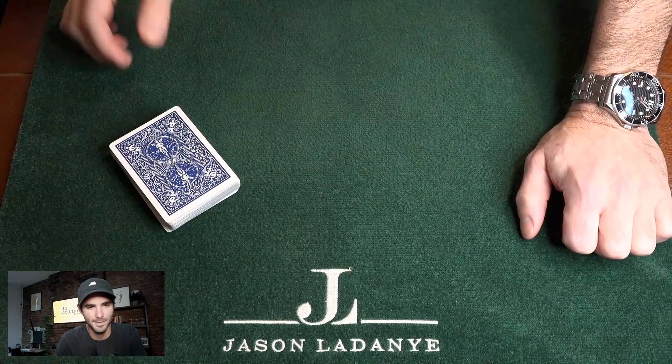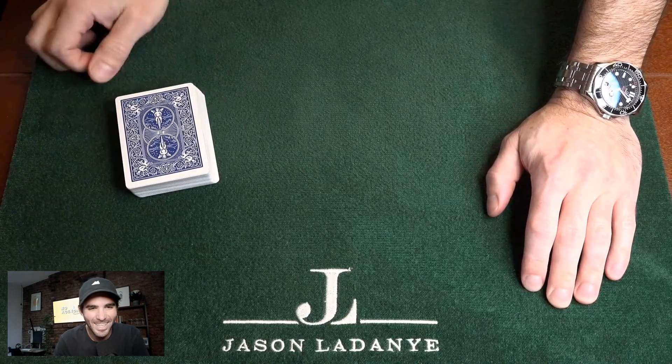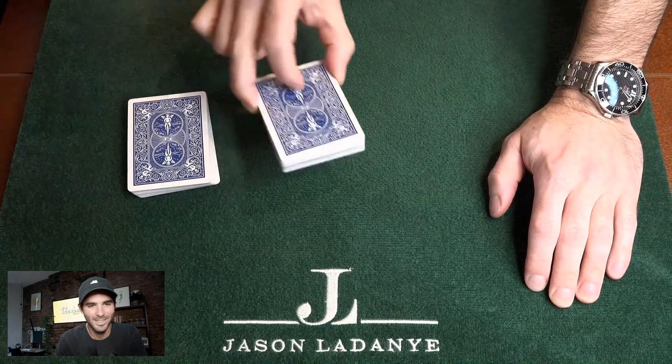That's just blatant proof that you don't trust me one bit. Now where would you like me to cut — closer to the top, middle? Let's do around the half — right around halfway — so you can see that's exactly halfway down. We'll do the math on that.